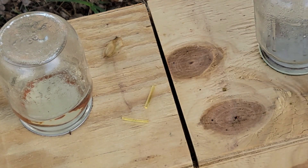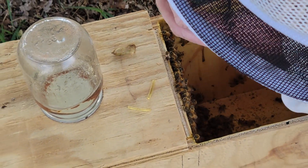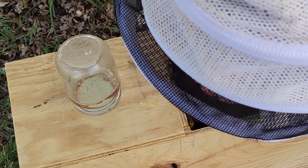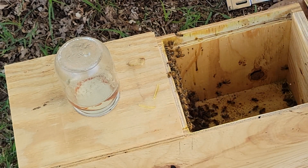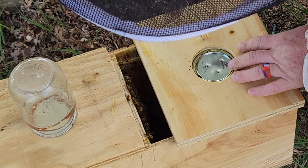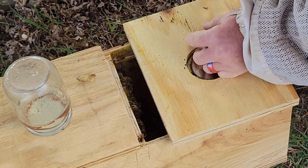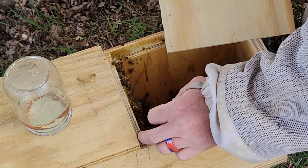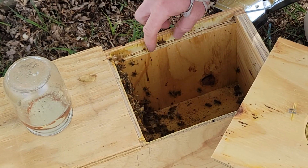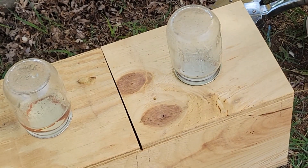Next step, we're going to take this little nuke — there's the bees in it — and flip it over. Take a little queen pheromone piece and staple it on there. That didn't staple good the first time, but there you go. Staple it on there and get everybody back down in there. And there's that one — pretty easy peasy.